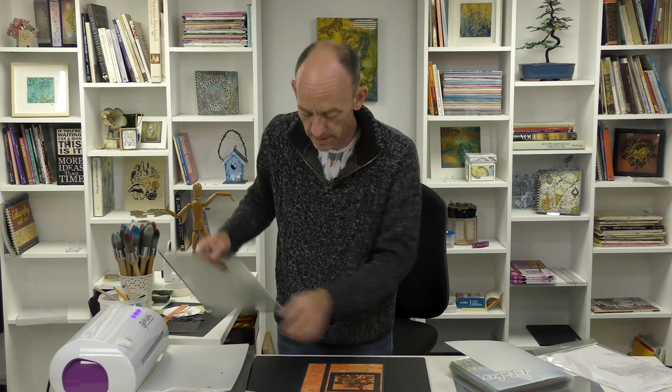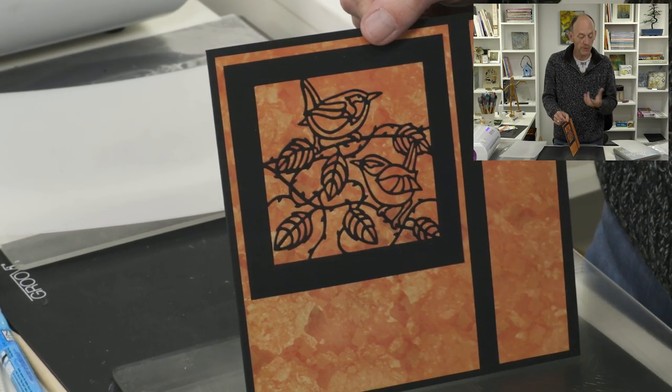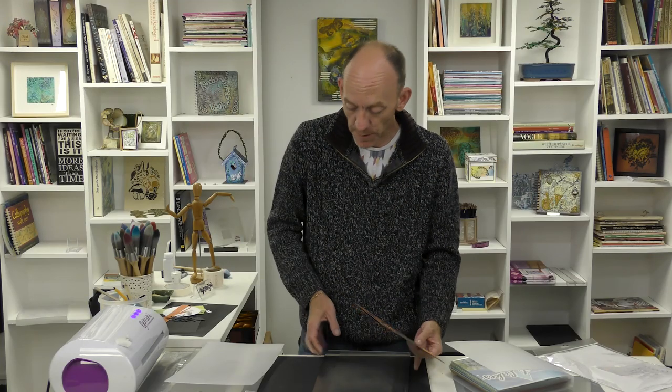I'm going to take my plates - the frosted plate and then just the clear plate. What I want to do is use the die cutting machine as a mangle and just apply pressure and flatten it. There we go - you can see now that it's perfectly stuck down and because I didn't use too much glue I didn't get the mayonnaise effect where it all squidges out from underneath. So I'm happy with that.